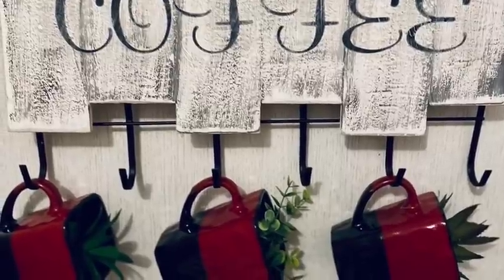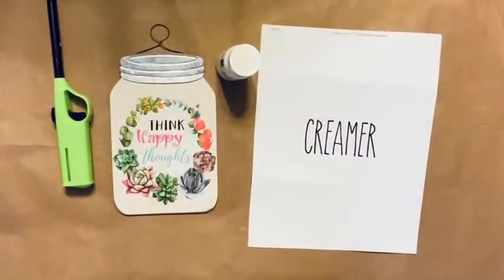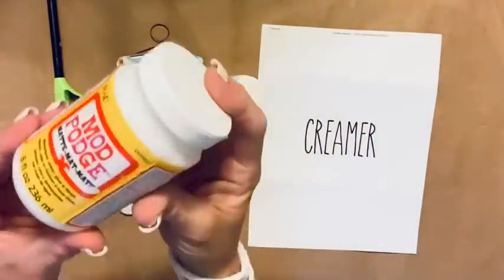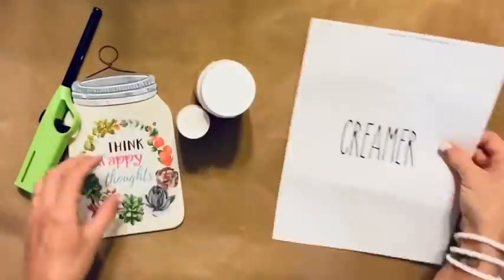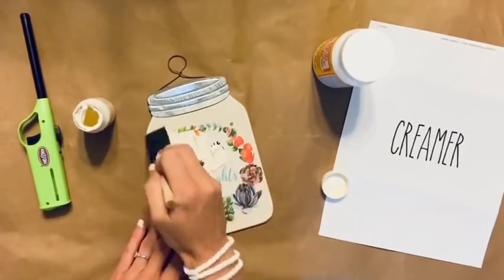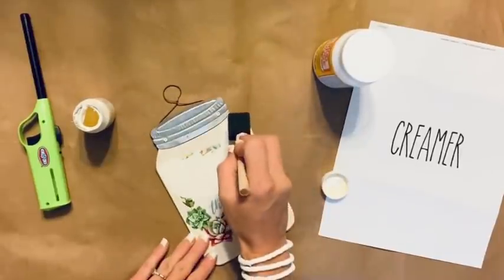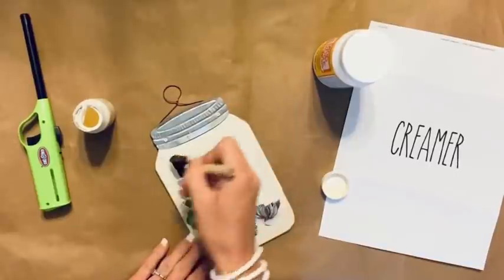For this next one, it is super simple. I've got my Ivory paint by Waverly, mod podge, a print my friend made for me, and a mason jar cutout for a dollar from Dollar General. I'm painting the front with ivory paint — two coats. My friend printed the word 'creamer' for me since I don't own a printer.